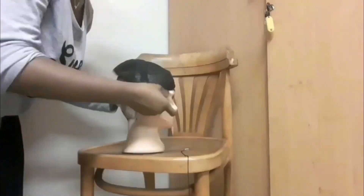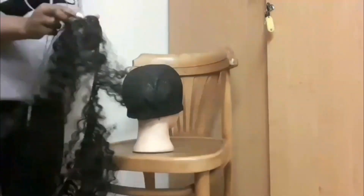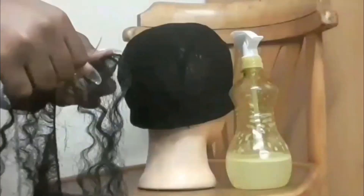What's good beautiful people, let's get started. I'm using this dome cap that I got from a beauty supply store for only 15 Rand, and I'm just going to place it over my mannequin head.